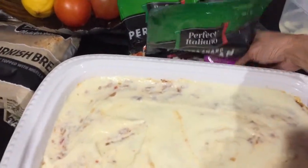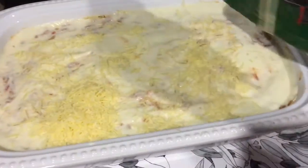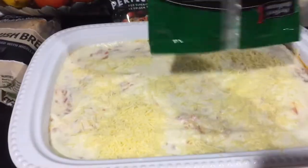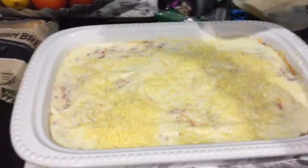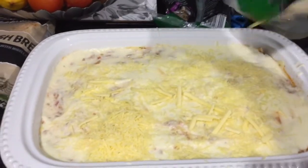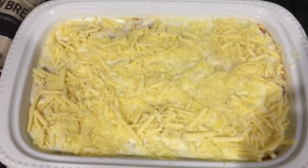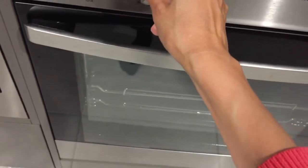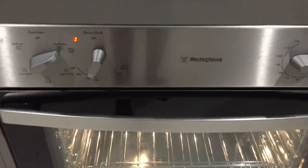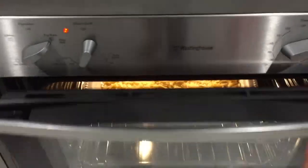Then you can add the parmesan cheese on top. This is how it looks after you put all the cheese. Preheat the oven to 180 degrees Celsius or 250 Fahrenheit, then bake the lasagna for about 20 to 25 minutes until it's golden brown.